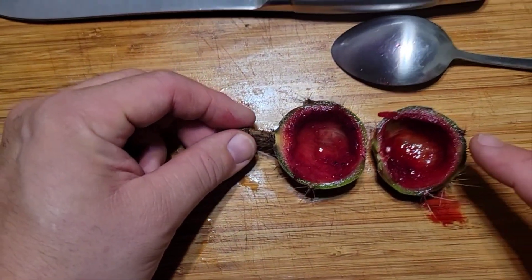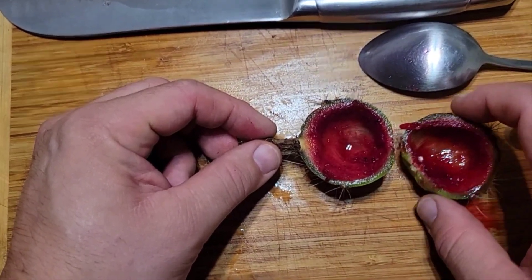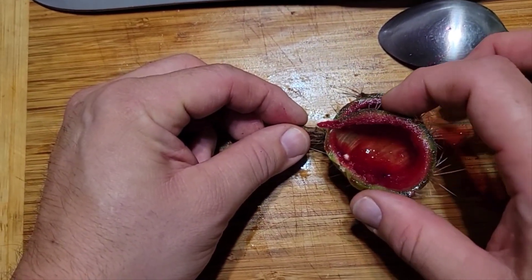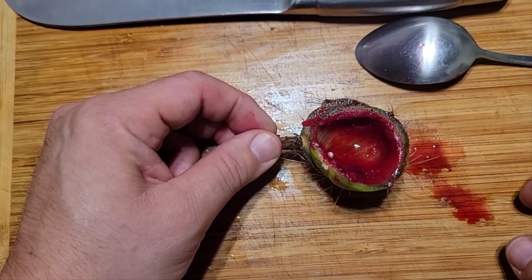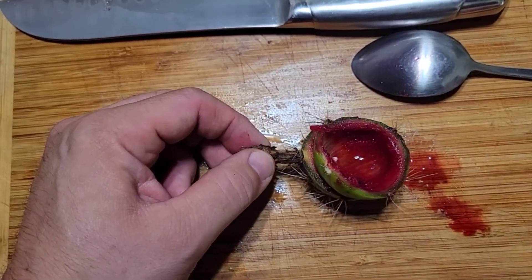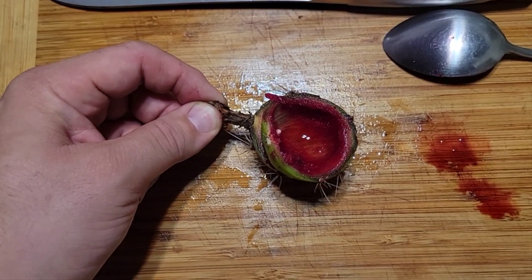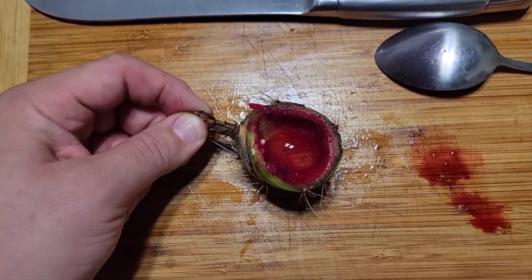I still prefer the Stenocereus pernosus, queretaroensis, and tarbarine, but this is still really good. So there it is — red fruit. All right, cheers guys.